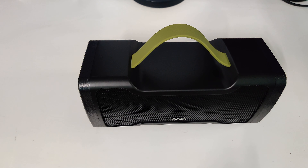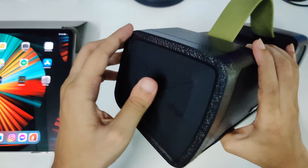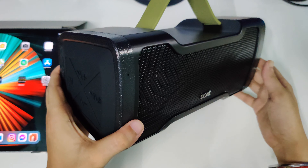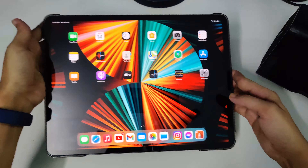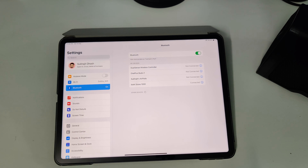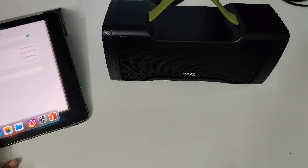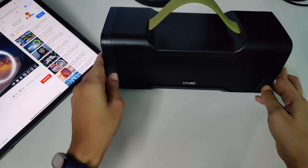Let me connect it with my iPad and show you how it sounds. I'll turn it on first by pressing the power button. The speaker announced it's connected — that's a good sign. Going to Bluetooth settings on the iPad, I can see Boat Stone 1000 listed. It's now connected. Let me play some NCS tracks so I don't get any copyright strikes.